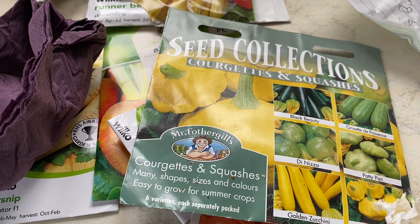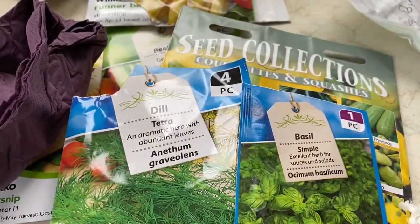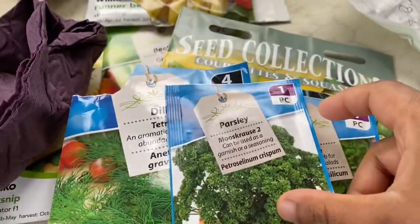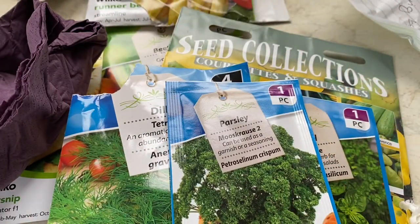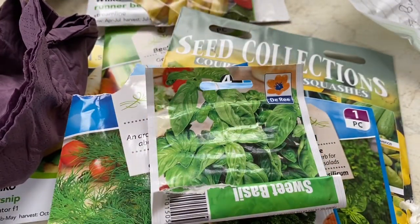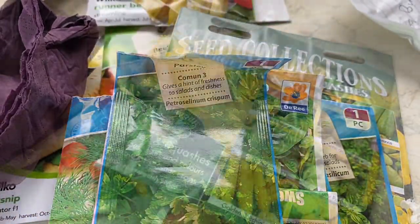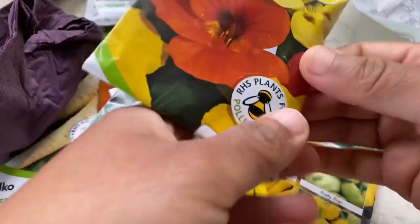Moving on to herbs — continuous sowing of herbs over the next couple of months will give you a lot of fresh herbs for your cooking. I already sowed all of these last month and I'll be sowing them again this month.